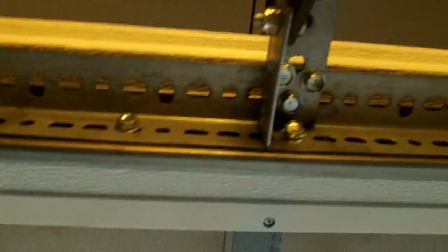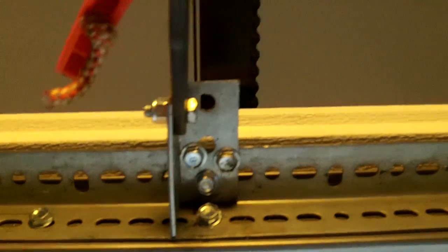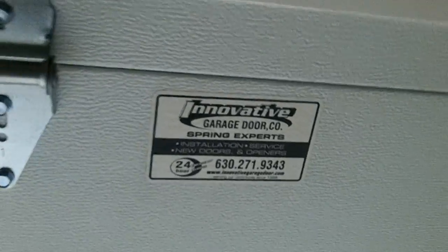Up here, what we did today is we did an innovative bracket for the opener, because we didn't want the arm in the glass — it would look kind of tacky. So that's what we did. You want to hit the close button there please? I'm going to close these up. And that's what we did.